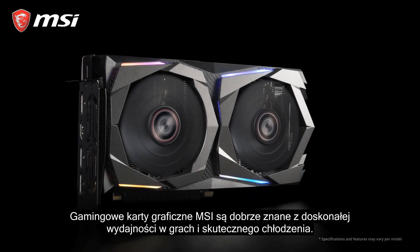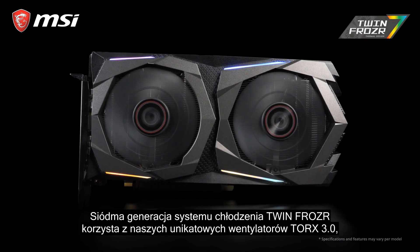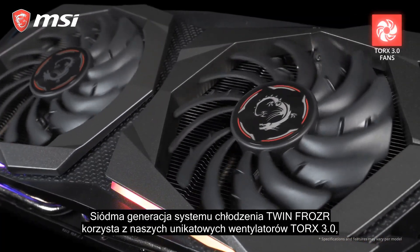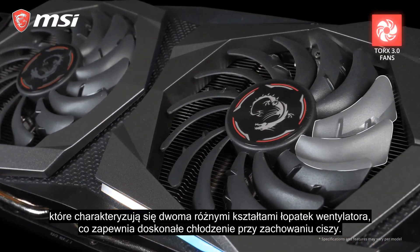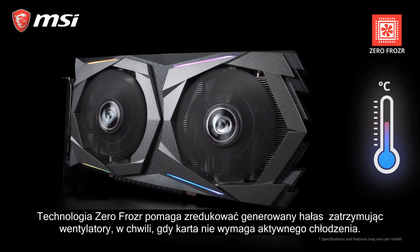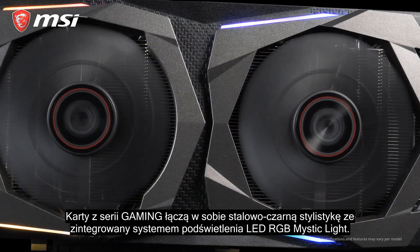MSI gaming cards are well known for excellent performance in games and great cooling. The 7th generation of TwinFrozer Thermal Design uses our unique Torx 3.0 fans, which have two differently shaped fan blades, for great cooling performance while staying silent. ZeroFrozer helps to keep the card silent by stopping the fans when the card doesn't need cooling.